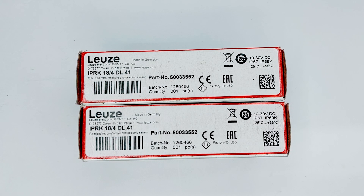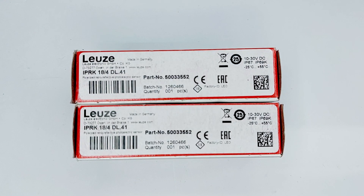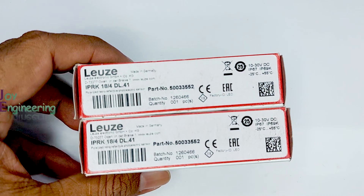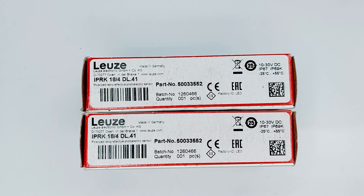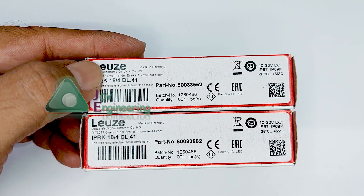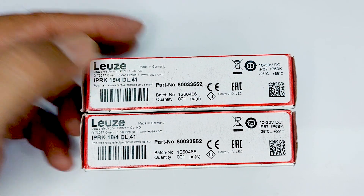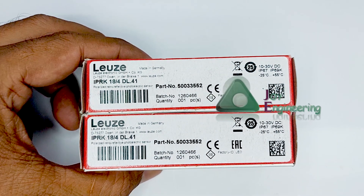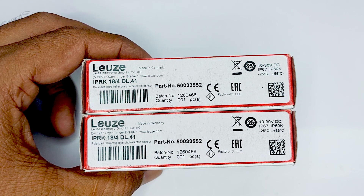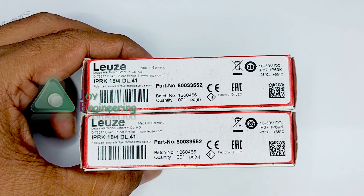Hello friends, welcome to Joy Engineering. Today we will do a detailed review and learn about the application of the sensor. Today we have a polarized retro-reflective photoelectric sensor. The model number is IPRK 18/4 DL.41 and its part number is 500-355-2.